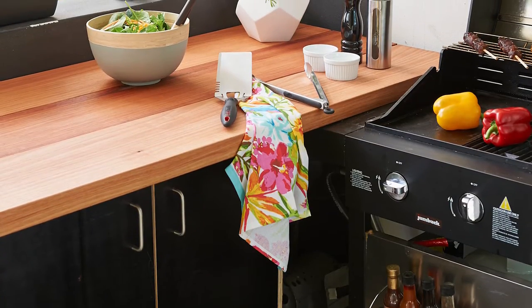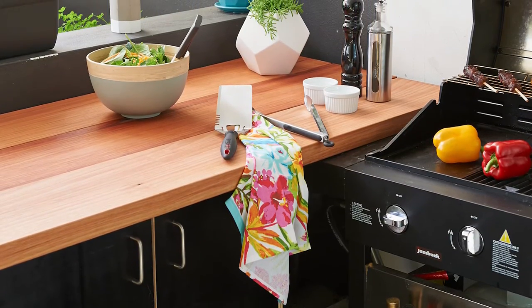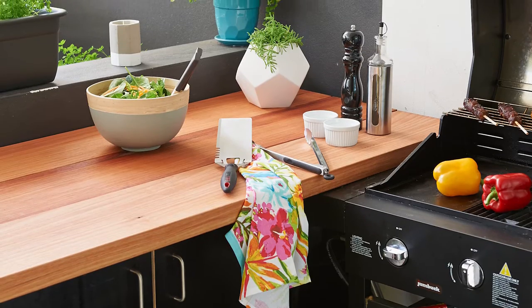In this DIY video, we'll show you how to make a barbecue prep area featuring plywood cabinets and a hardwood benchtop.